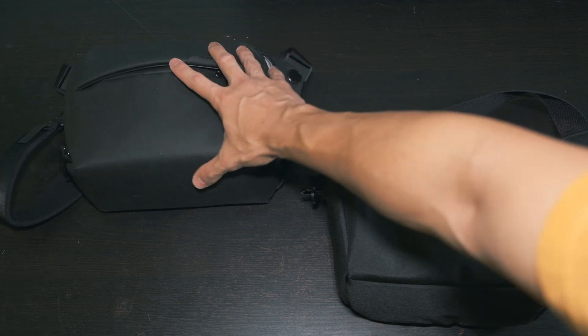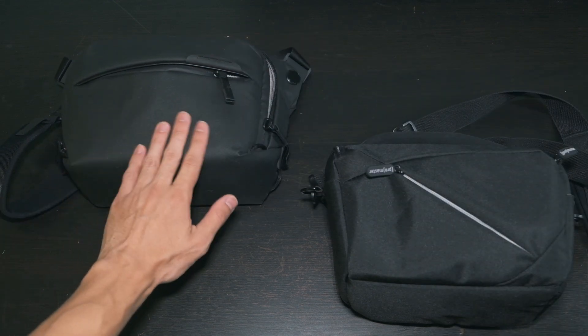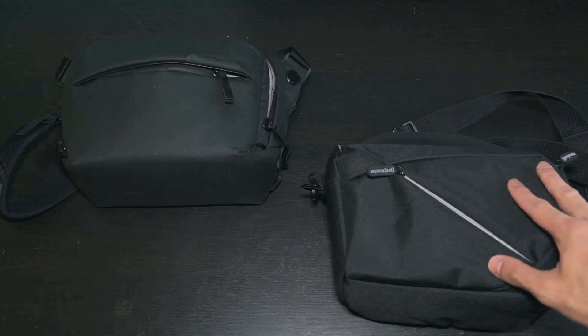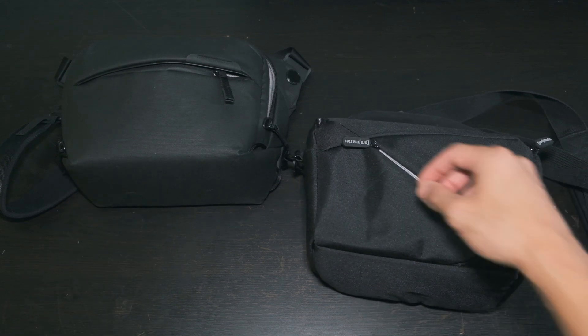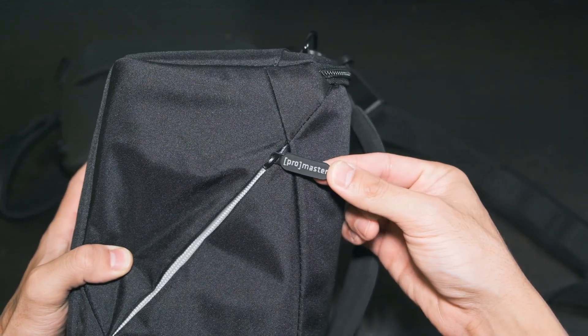Lastly, speaking about style, there's really no comparison. The Sling's premium design and waxed canvas gives it a stylish look that I really enjoyed. The Promaster isn't as nice to look at — look at these ugly zippers — but it's functional as hell.